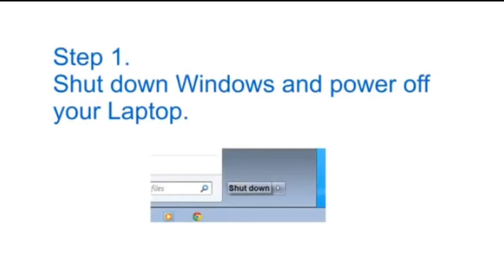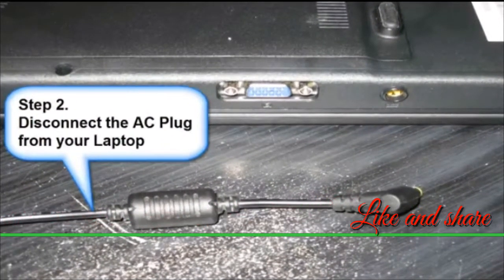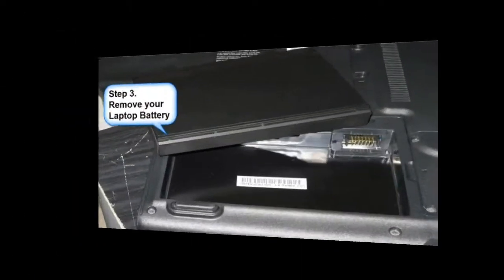Step 1: Shut down Windows and power off your laptop. Step 2: Disconnect the AC plug from your laptop. Step 3: Remove your laptop battery.